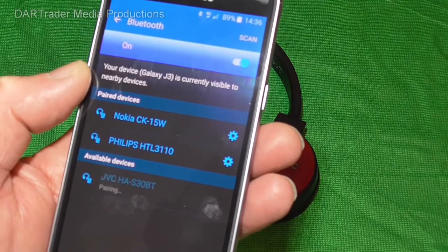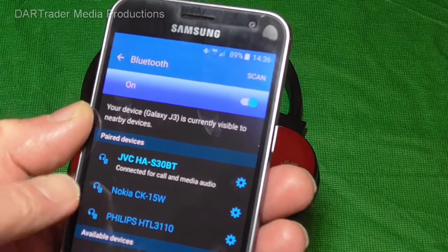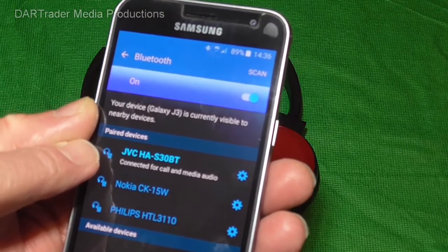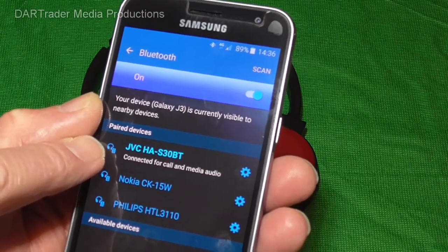It now says pairing. And if we go to the device list of paired devices, we can see that they are connected and ready for call and media audio.